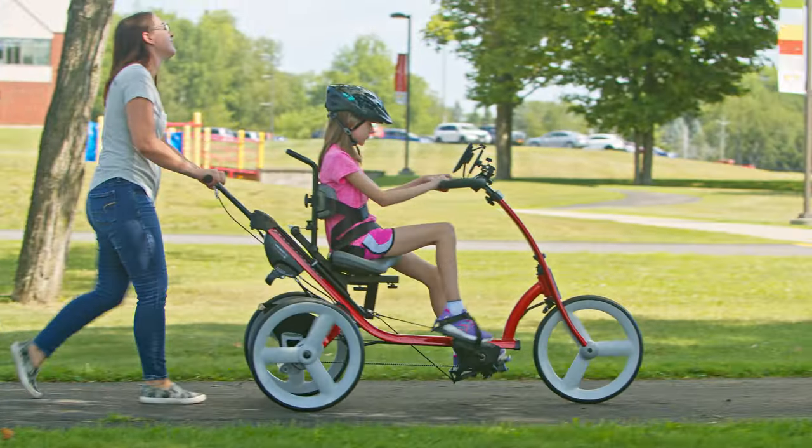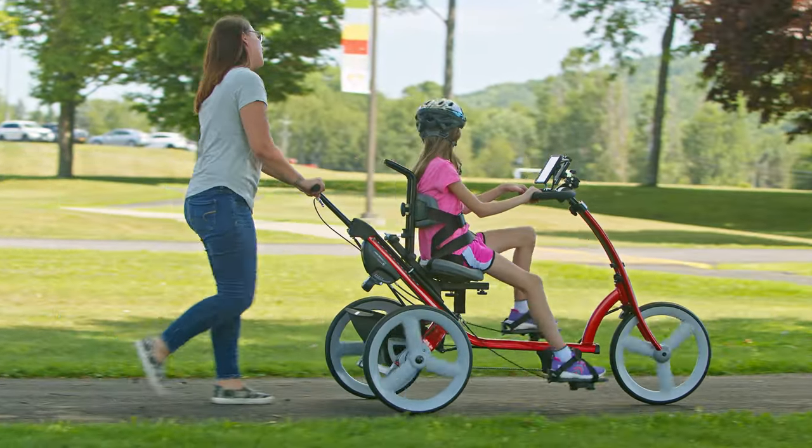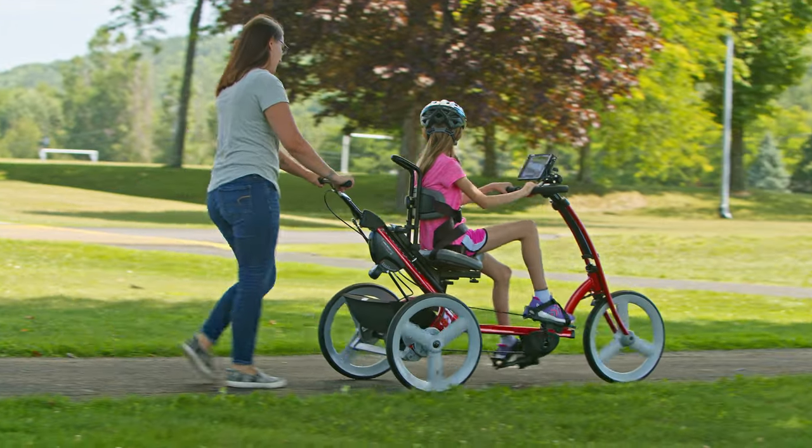The pedals are direct drive with a one-to-one gear ratio. If the rider can't pedal on their own, the caregiver can push the tricycle to get the pedals rotating for passive range of motion, progressing to active assisted and active range of motion.